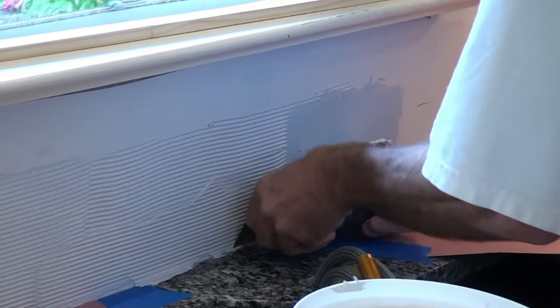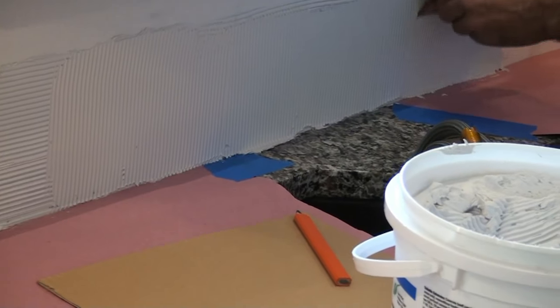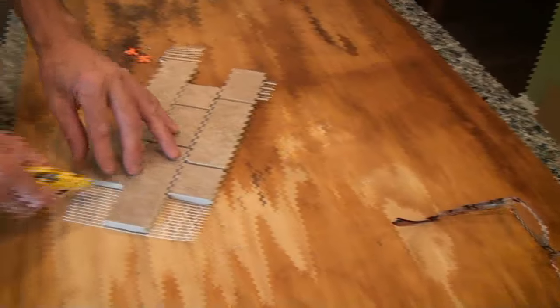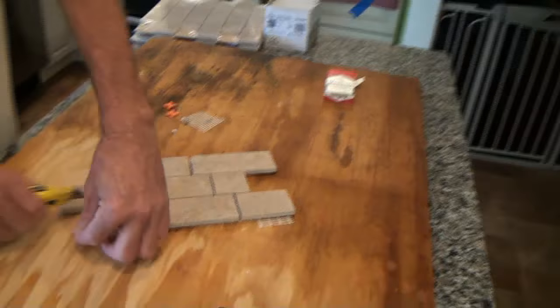The trowel has notches on the side and the front edge. The notches in the trowel make it so that you can only put on three-sixteenths of an inch, and it pulls off what it doesn't need. But it leaves these ridges, and those ridges make a nice bed for the tile to set in. So when you're bumping them with the palm of your hand, you're squishing the tile into those ridges for a nice even set.